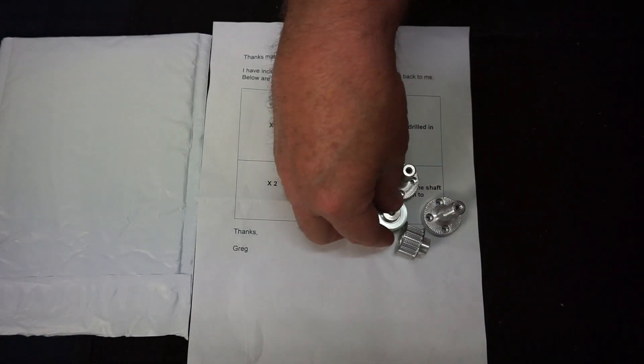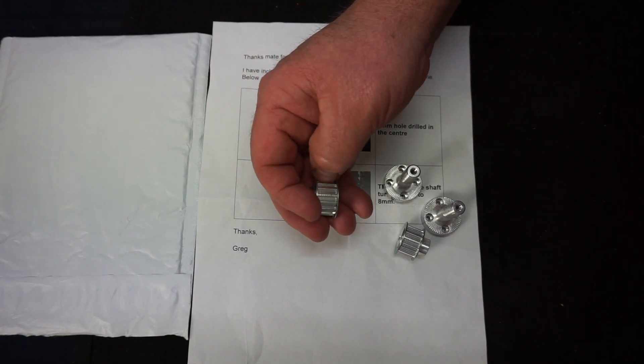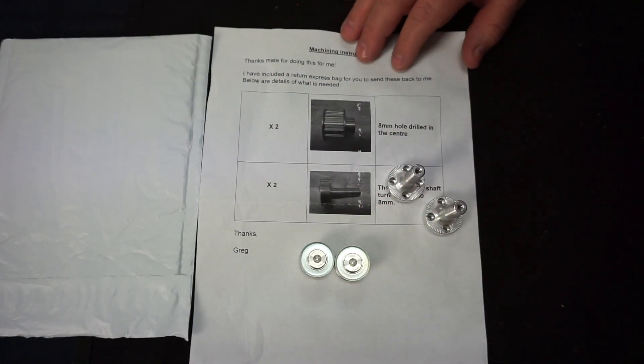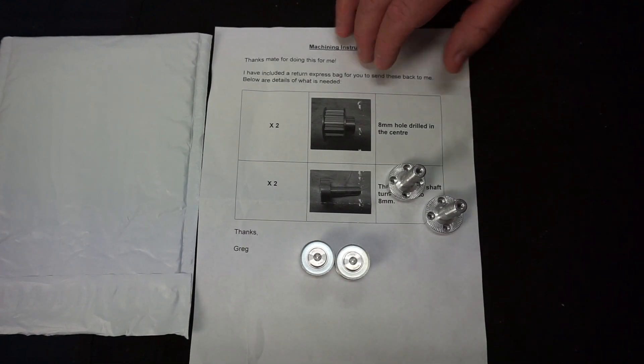So these are some aluminium parts that obviously he's bought somewhere and they look like some sort of tooth pulley, sort of like to run a timing belt or something like that. Greg's right into robotics and Greg's actually built his own working R2-D2, the little robot off Star Wars, so he's quite a clever cookie.